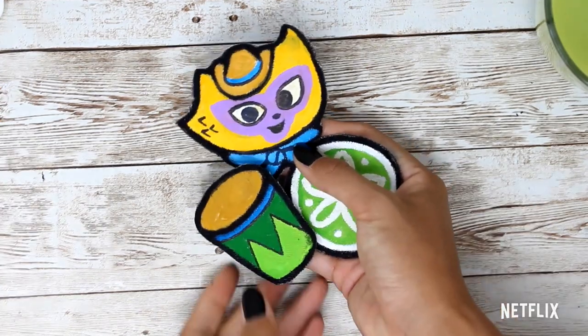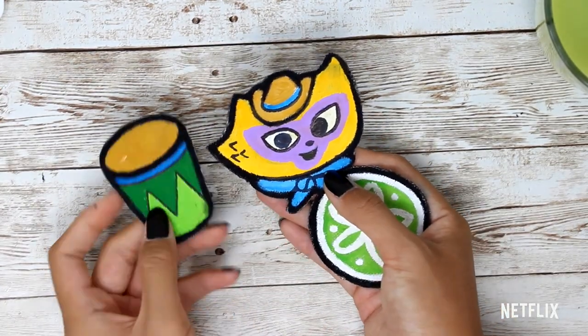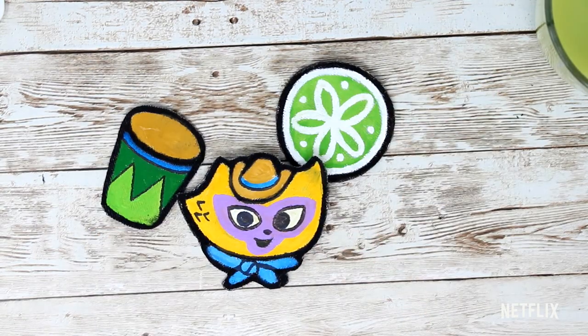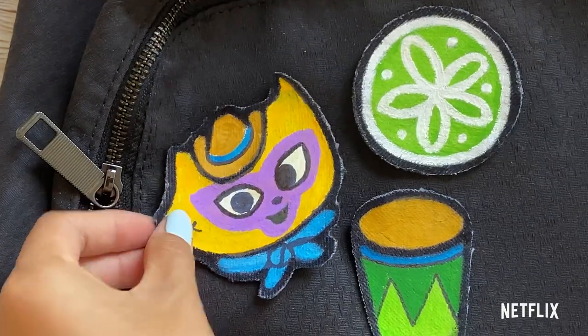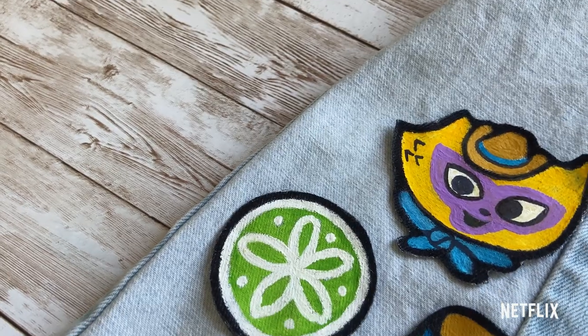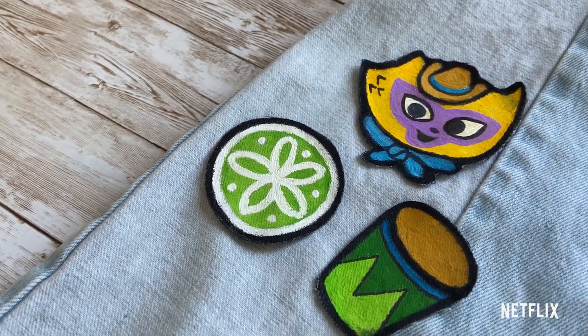And here we go! All of our amazing patches to dress up our favorite jacket, or backpack, or tote bag, right in time for school to start. You can use fabric adhesive to attach all these patches, or you can use safety pins if you'd like. But this is all for now — thanks for watching guys!